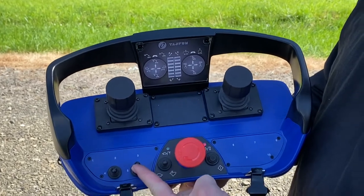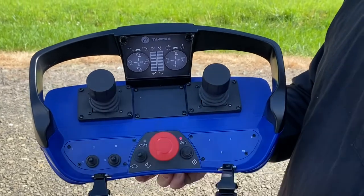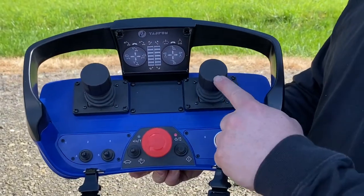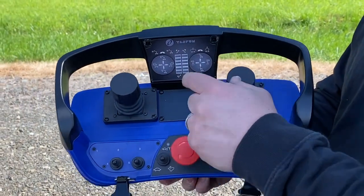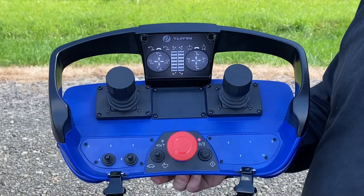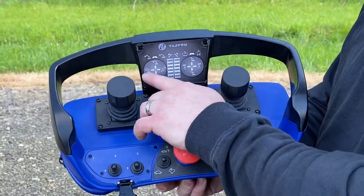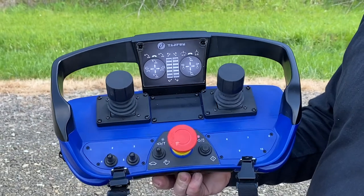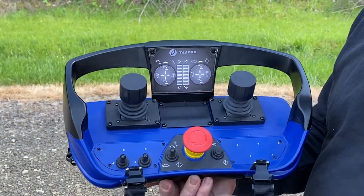The two switches on your left are your outriggers. Down on the switches is down on the outriggers; up is up on your outriggers. Your two joysticks are six functions each — you have up, down, side to side, and there's also a twist function with each joystick. The corresponding functions on the crane that it operates are shown in this diagram in front of you.